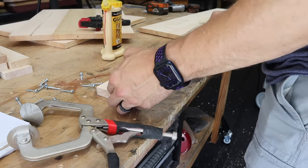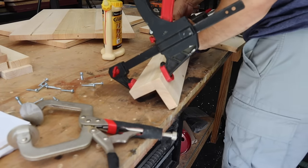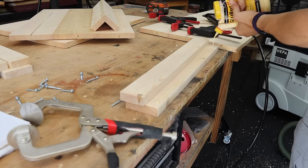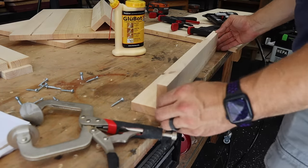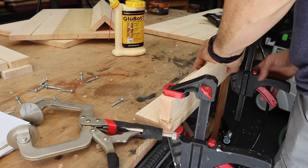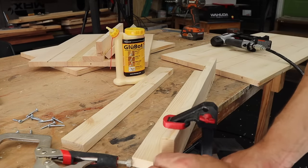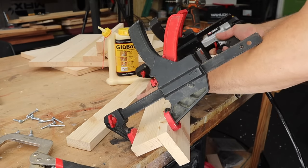Once we have the leg parts cut out, we just use our glue spreader and some wood glue to glue them edge to edge. What you're going to wind up with is a two and three-quarter by two and three-quarter leg. I just use pin nails to hold them while the glue dries. If you don't have a brad nailer or pin nailer, you can just clamp these and leave them clamped until the glue is dry.